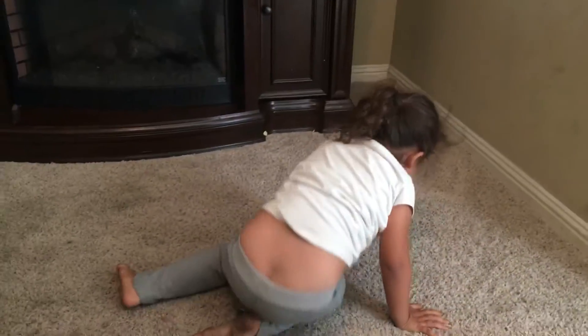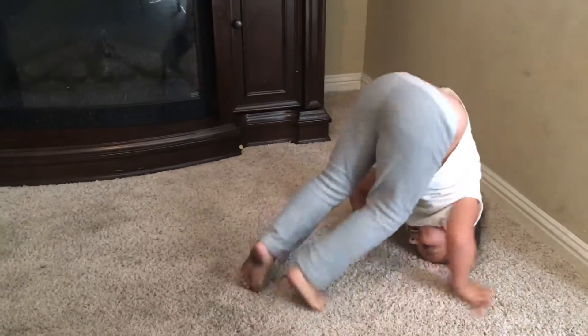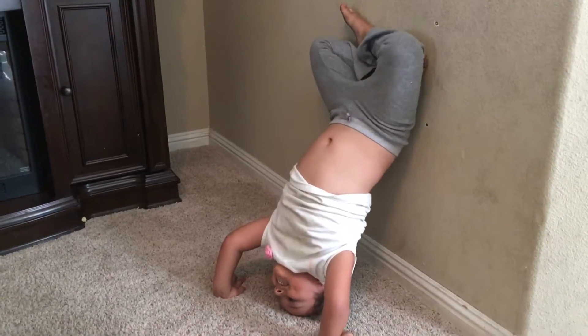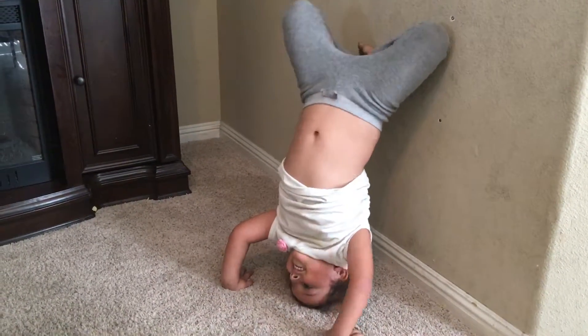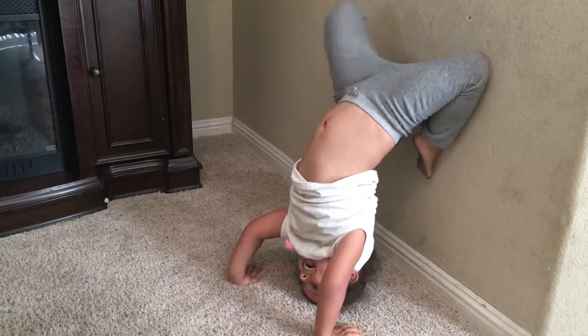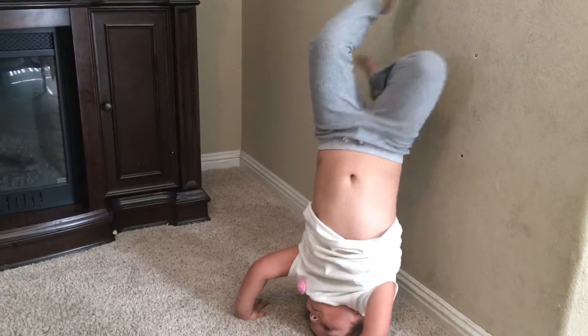Hi. Do a trick. Get closer and do a trick. Whoa. And look. This trick. Whoa. And look.